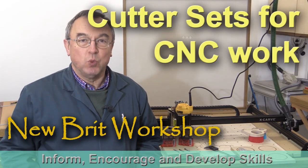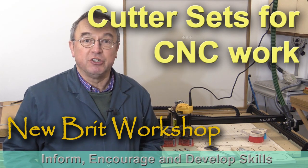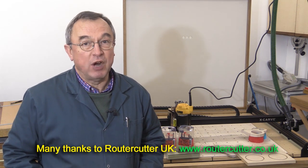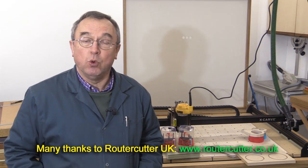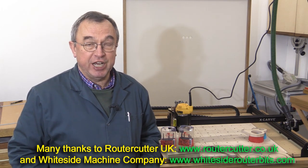Hello, my name is Peter Parfitt. Welcome to Newbrick Workshop. We're looking at cutters to go in the CNC machine today, and I've got a variety to show you. They're kindly provided by Writer Cutter UK, and they're all made by the Whiteside Machine Company of the United States.